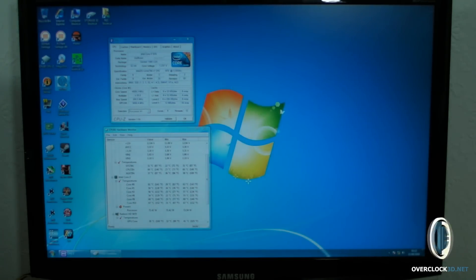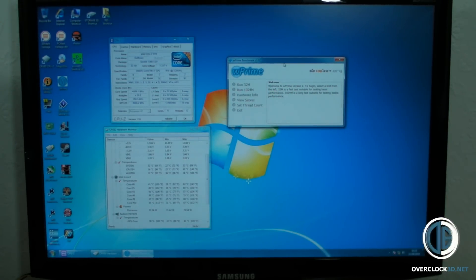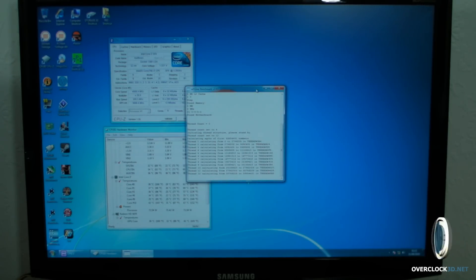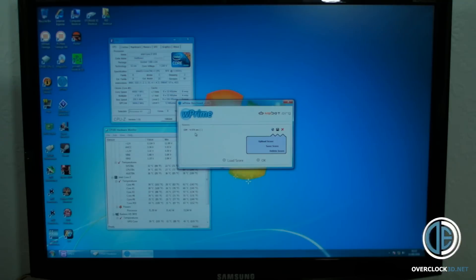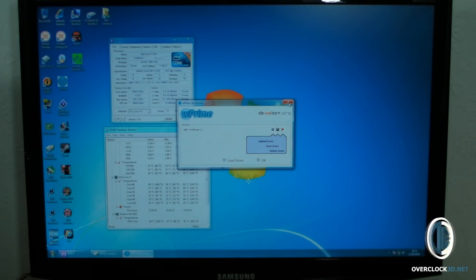I'm just going to go into W-Prime. Now anyone that's used this in the past will understand, but this is just to show you. I'm going to set the thread count to 12, because obviously it's got hyper-threading, so that's 2 lots of 6, and I'm just going to run a quick 32 million run. And it is very quick — that's it over and done with — 4.976 seconds to calculate 32 million places.